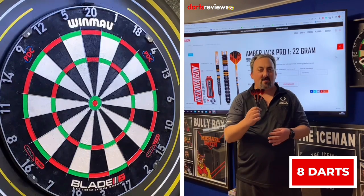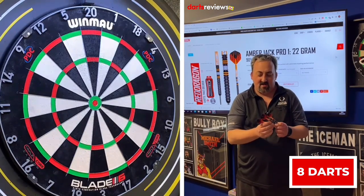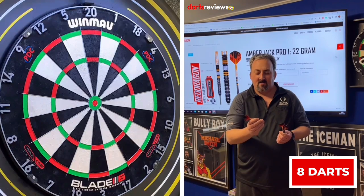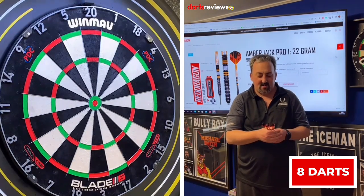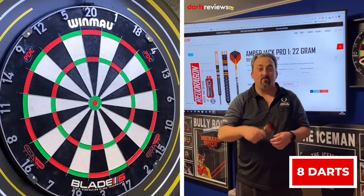For an iconic dart, I think that's fair. They are a little bit shorter and because of my grip I had to come forward, so I wasn't at my greatest, but we'll go and have a review on these.